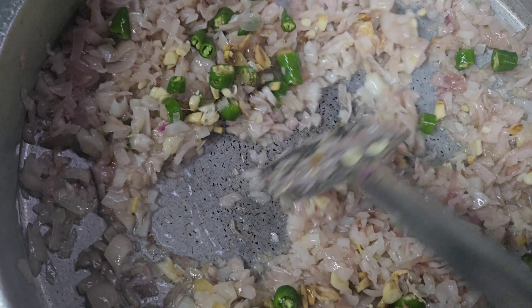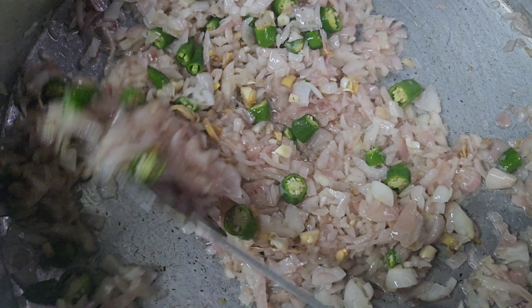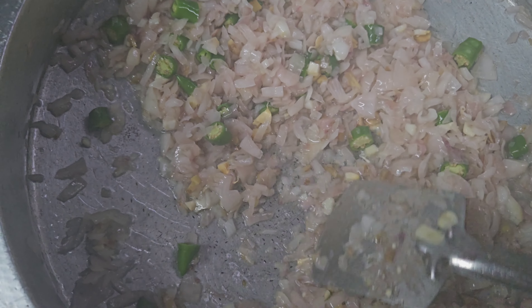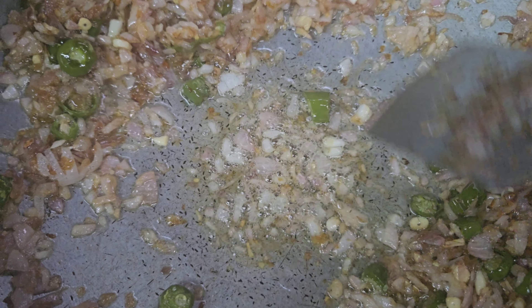Put it on top of the heat. It will be soft and it will be ready. Put it on top of the sauce.